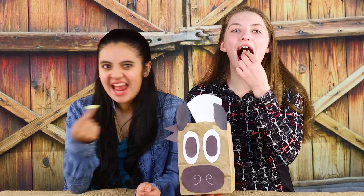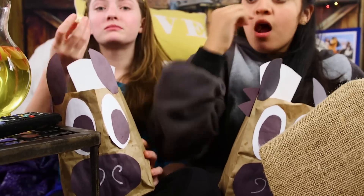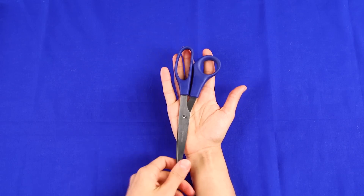Popcorn is a must-have snack for any watch party, and we've got these super cute horse bags to serve it in. All you need to make them is brown or white paper bags, colored construction paper, glue, and scissors. Pick the colors of the bags and construction paper based on the horse designs you want to make.